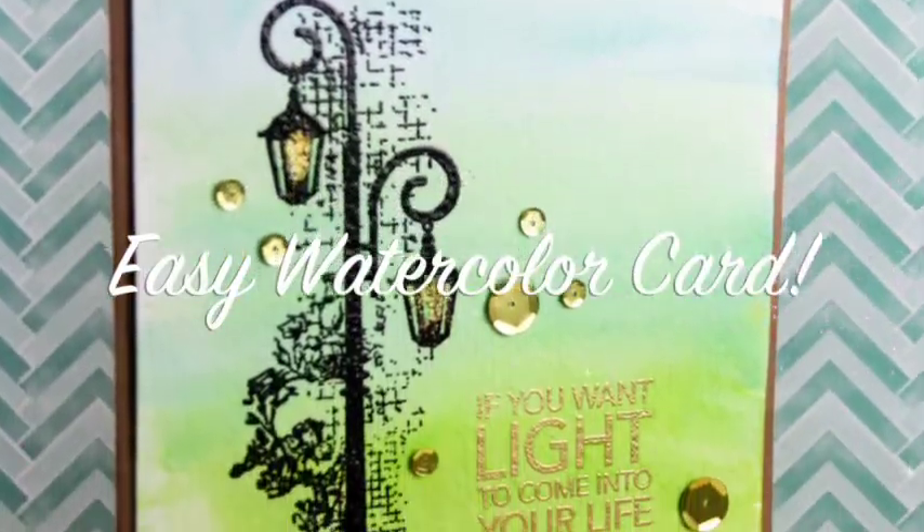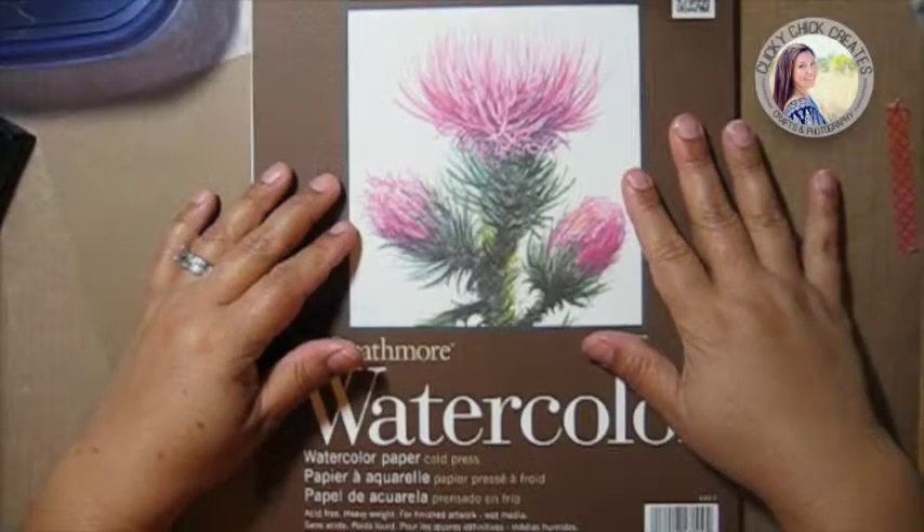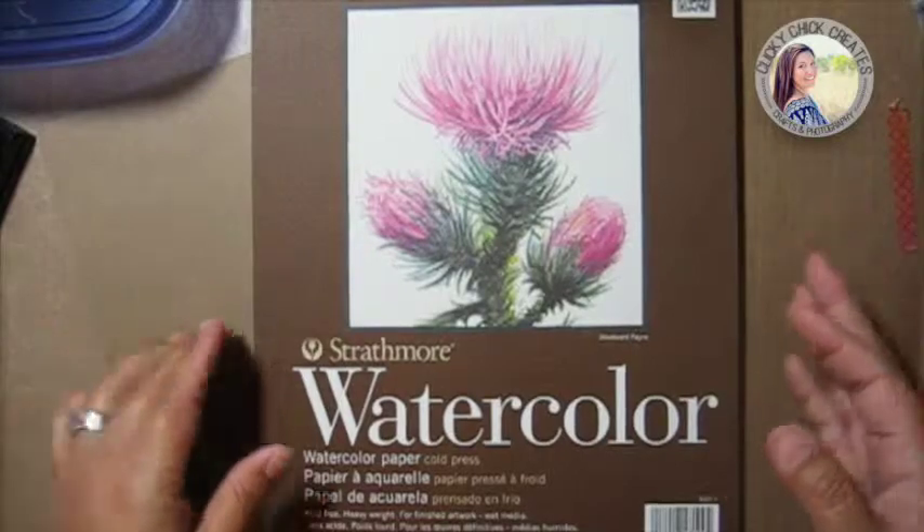Hi, this is Connie with Clicky Chick Create and I'm going to create a fun water card with you today for our Make It Monday post.